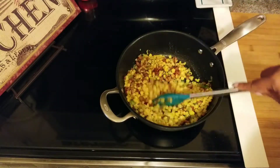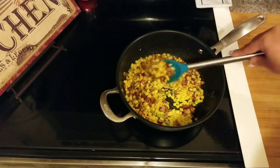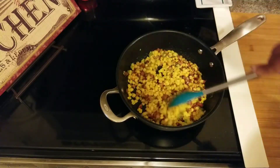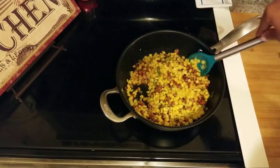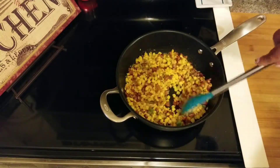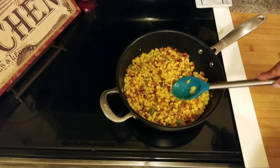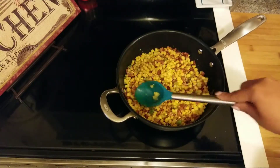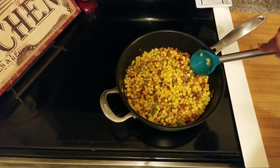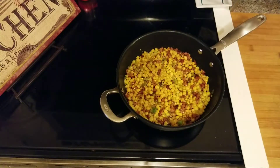Another thing you can do for additional smoky flavor is use spices with smoke flavoring. I have some smoked salt that adds a really good smoky flavor. I'm going to let this sit for a few minutes because you want to get those little brown specks on your corn. I'll let it sit for a couple of minutes, stir it up, and show you when I come back.